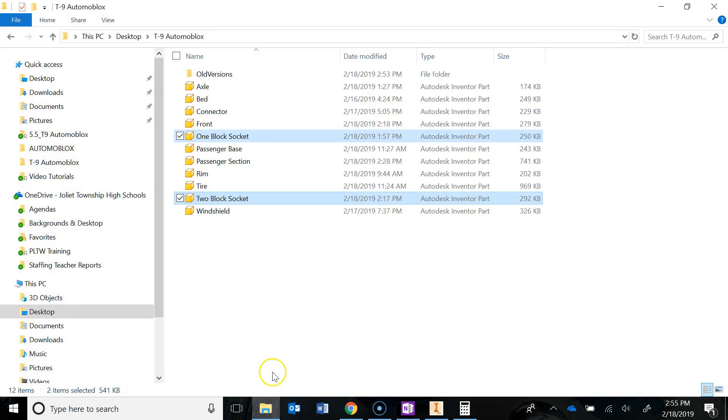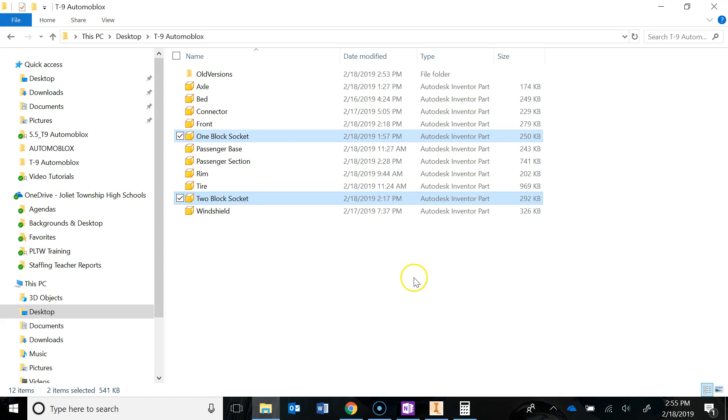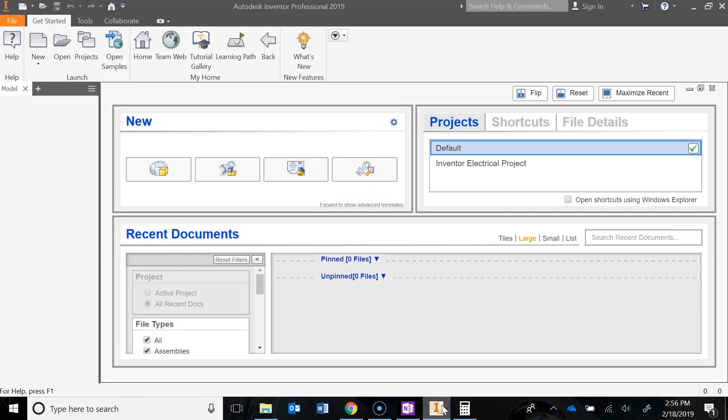Before we can actually start assembling, I need you to go grab two part files. Navigate to our V-Drive, you'll see an automoblocks folder, and in that folder you're going to see two part files. One is called the one-block socket, and then hold control and left-click to also select the two-block socket. Right-click open and open those in Inventor. After they have opened up, do a save as into your T9 automoblocks folder. You can't just copy-paste these because I have them set up as read-only — you have to open them and do a save as into your T9 folder.